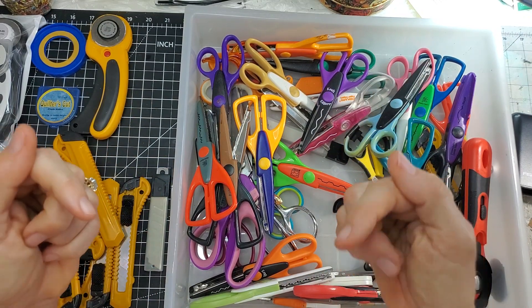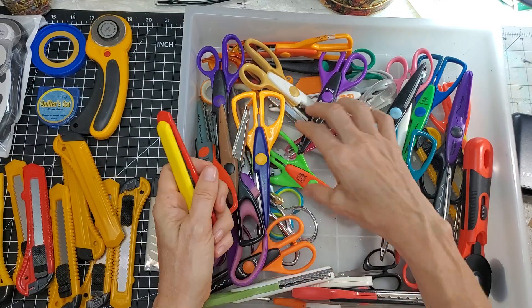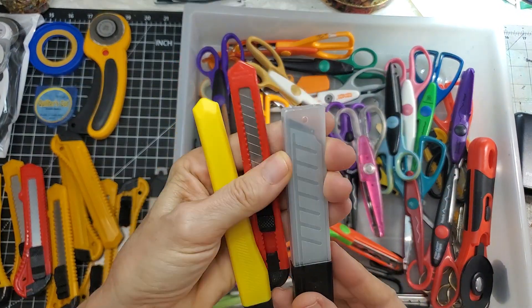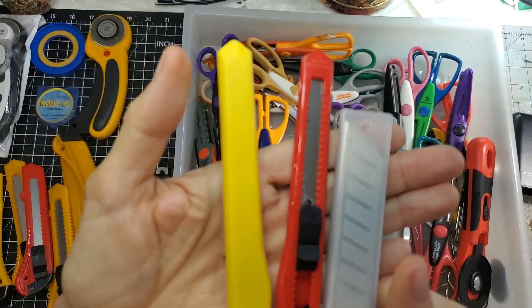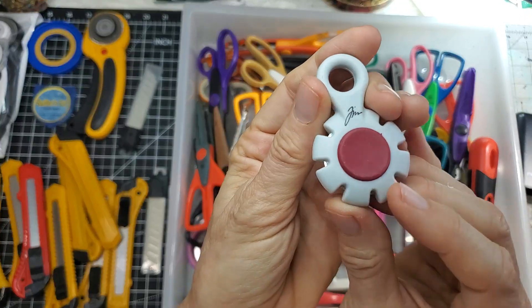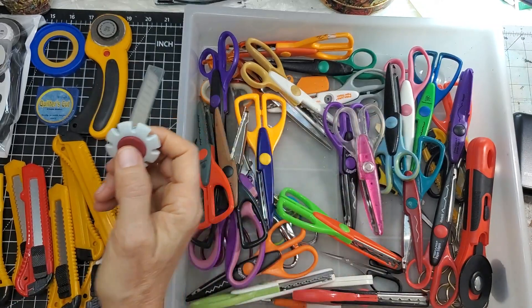Oh look, I have a scalpel just free and flowing around in here without any protection. You could lose a finger! We call that in the realm of sheer stupidity — don't do that. Okay, more blades, little blades, big blades — you name it, we've got it.